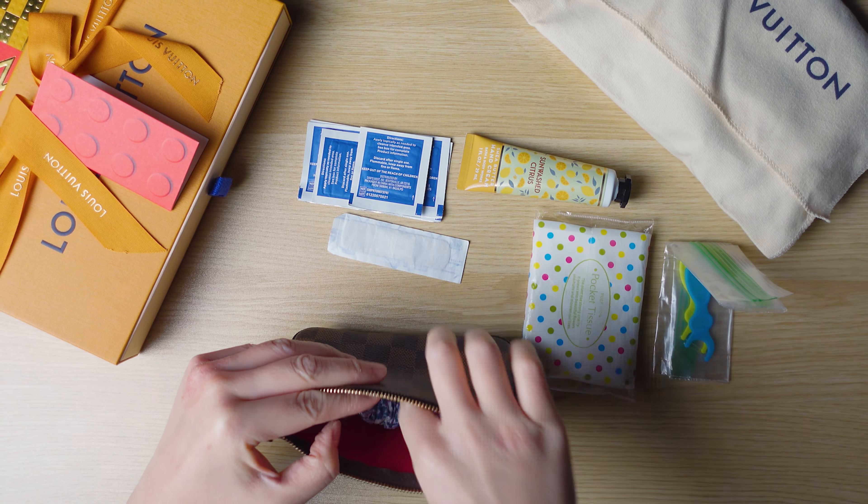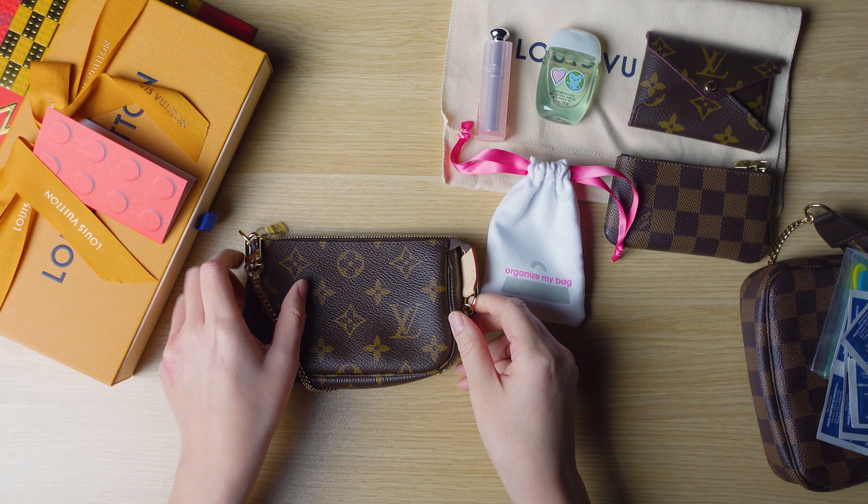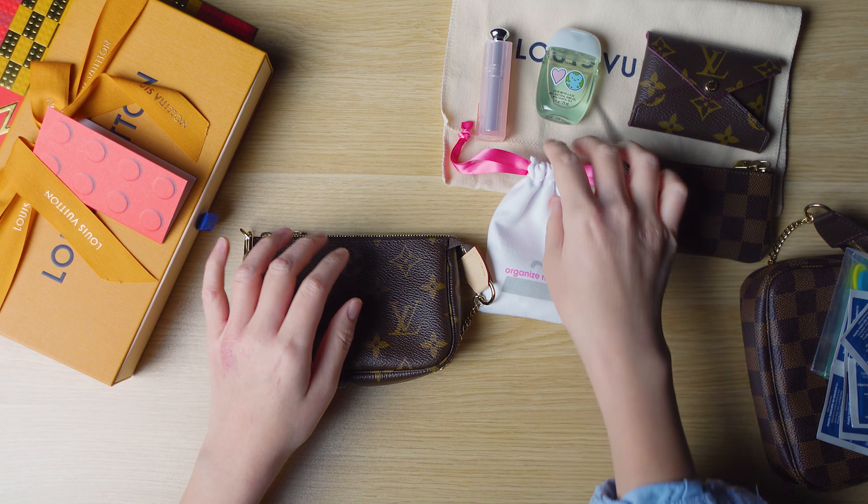Let me show you my other print. This one is in the monogram and it also has the gold chain and the vachetta leather. This one is also made in France.